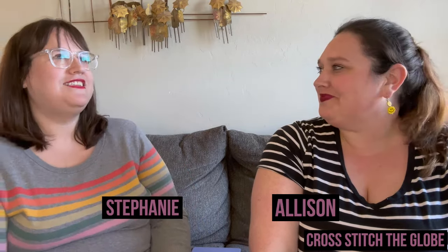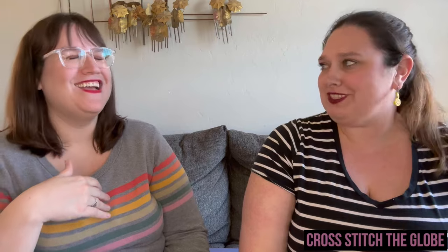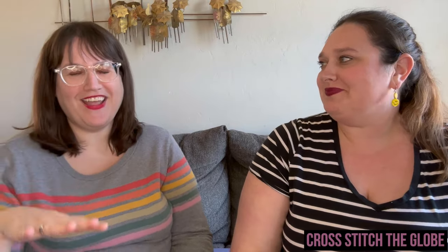Hi and welcome back to Cross Stitch the Globe, a channel about cross stitch. I'm Stephanie, I'm Allison, and today we are going to make needle minders. Allison has been making needle minders basically since I told her they existed — she said 'well then I'll just make them, I don't want to purchase them' — that's her budget.